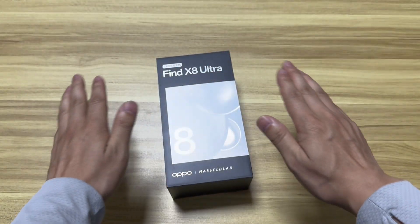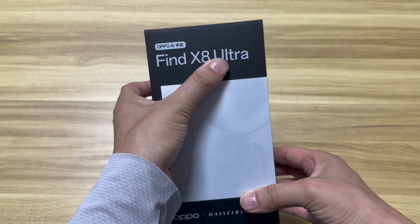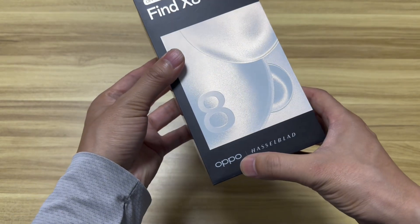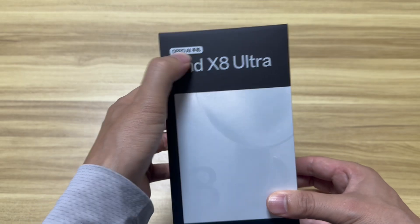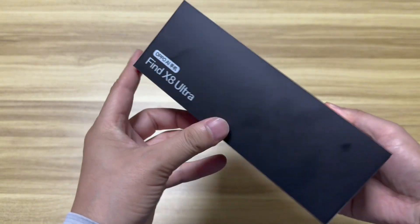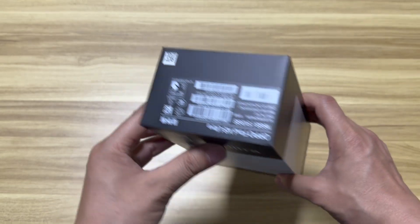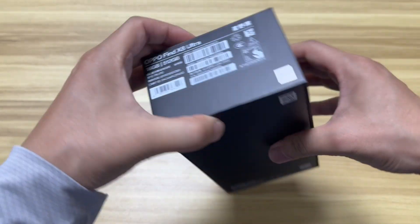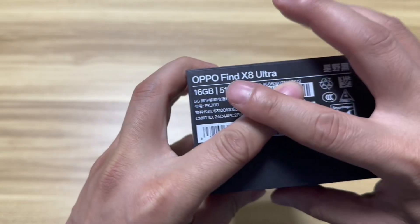Hey guys, welcome to Smartphone Fan. Today we have the Oppo Find X8 Ultra, another flagship camera phone from Hasselblad and Oppo. This time it's also supported by an AI algorithm, so this is a flagship model that we should really expect a lot from.